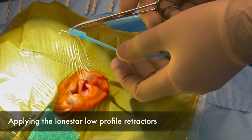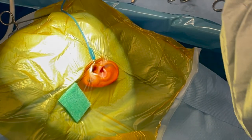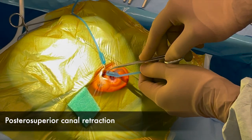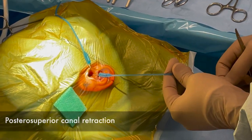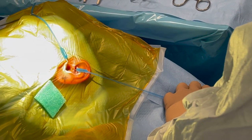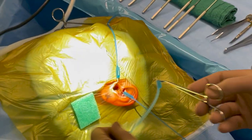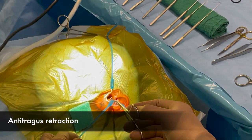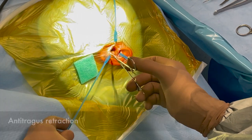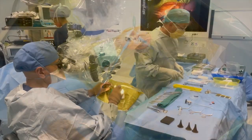Here I'm showing how to apply the lone star retractors. We use blue low-profile lone stars — the first is placed on the tragus, avoiding the orbital socket. A second lone star is placed posterosuperiorly to straighten the ear canal, and a third on the anti-tragus to put the lateral meatal tissues on tension.